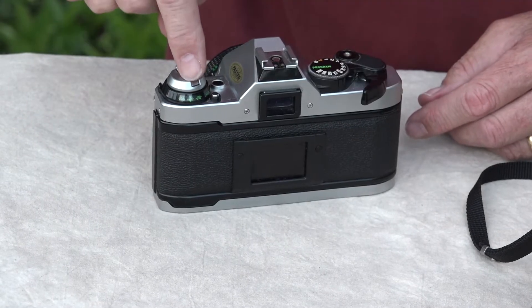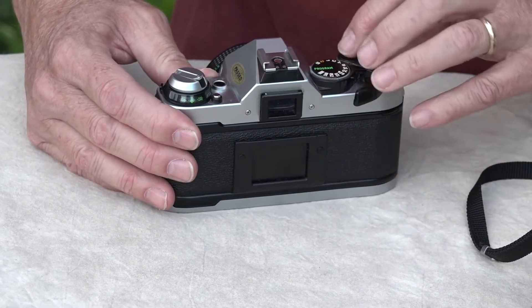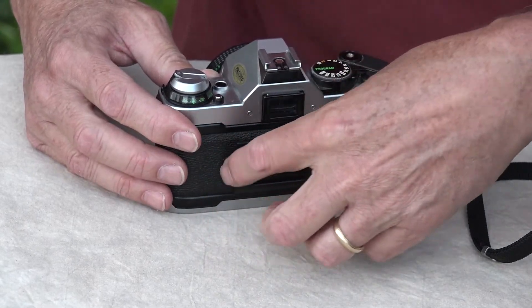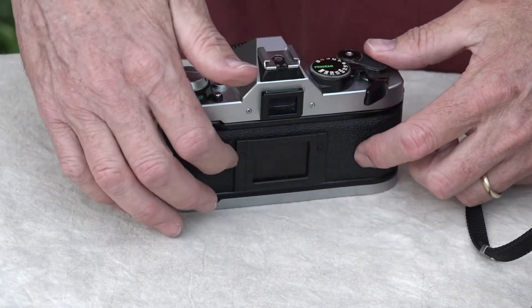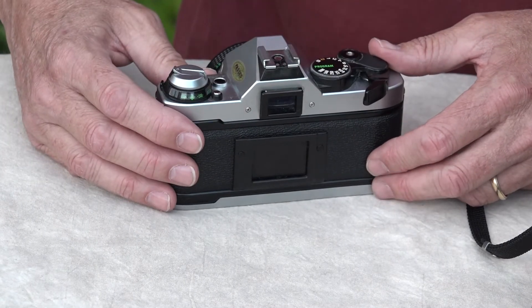We're going to watch right here to make sure that this is turning. There it goes — that's turning, so we're good. Now we've advanced it, so the part of the film that was right here that got exposed to light has already gone through, so we're not going to waste our time on that.